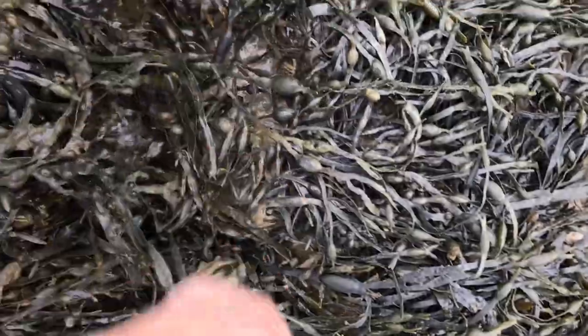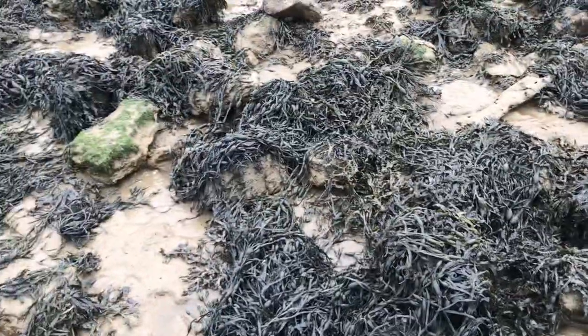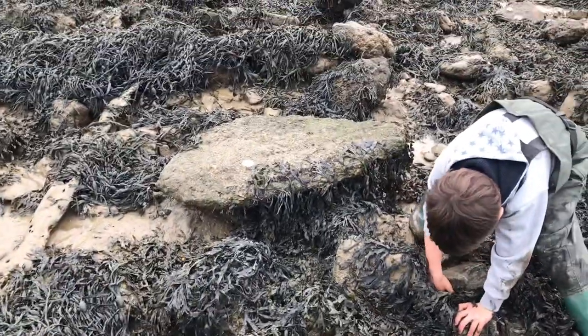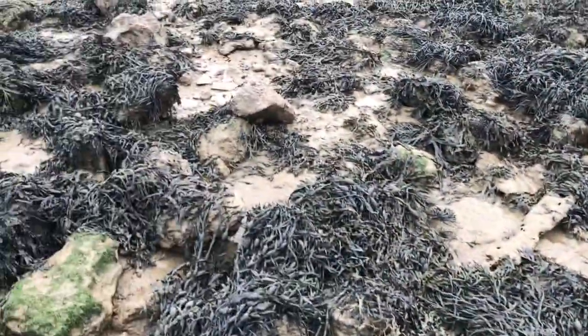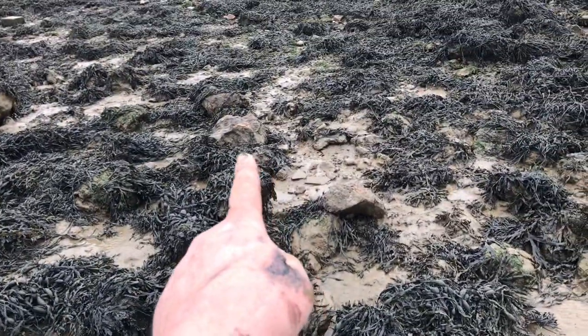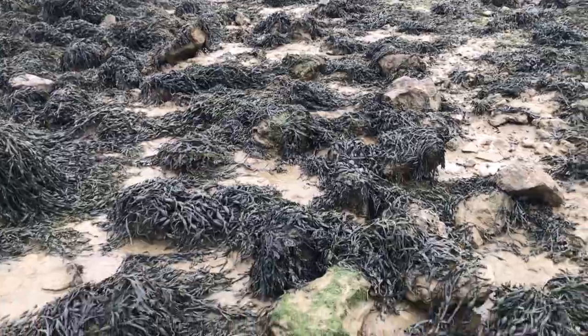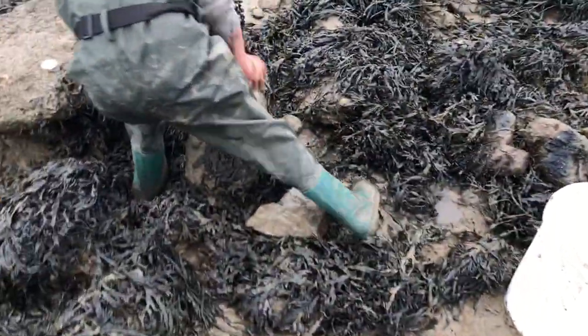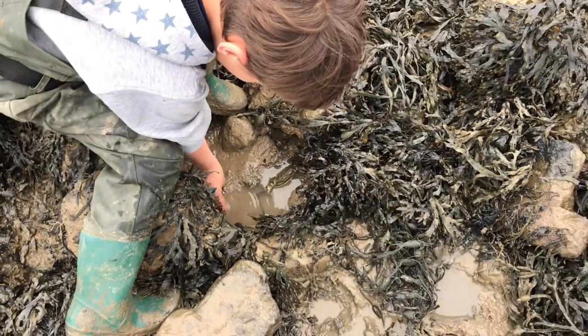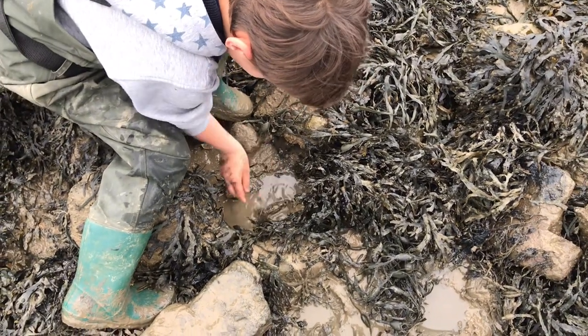Starting to find a few rocks that have been turned over and not been put back. I'll keep moaning - there's one there, big rock, another one there, another one there. Yeah, we've got a few though. What have we got Jake? Live crab - get him, pick him up!